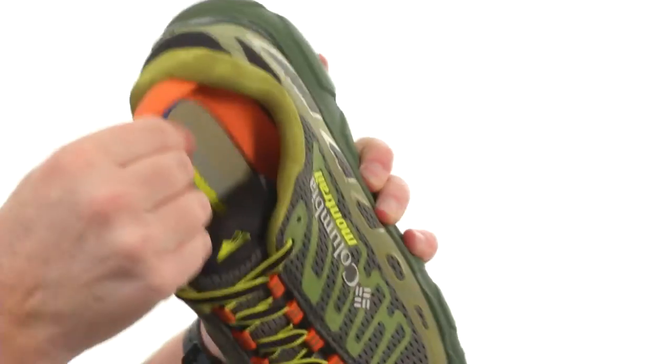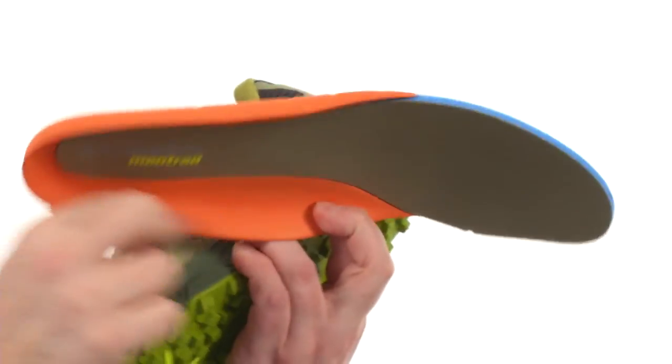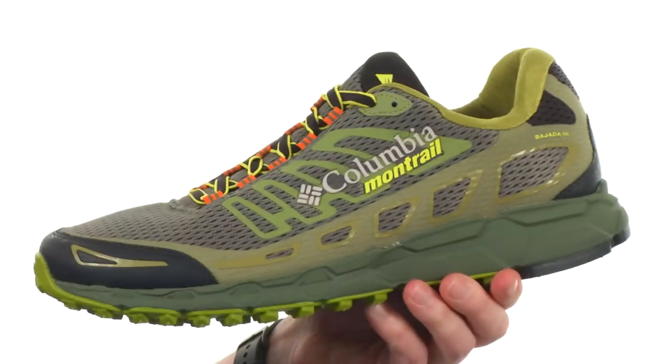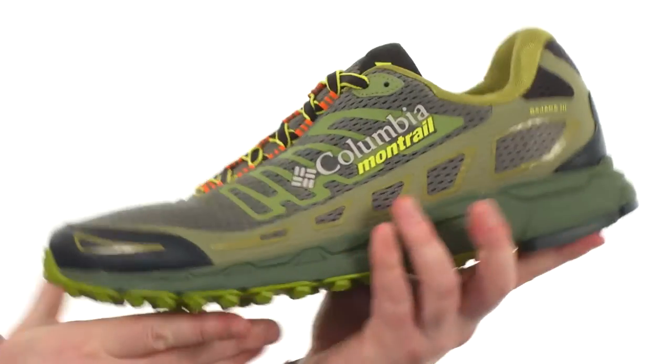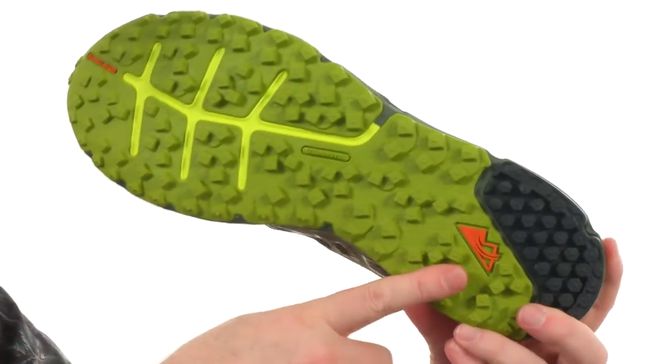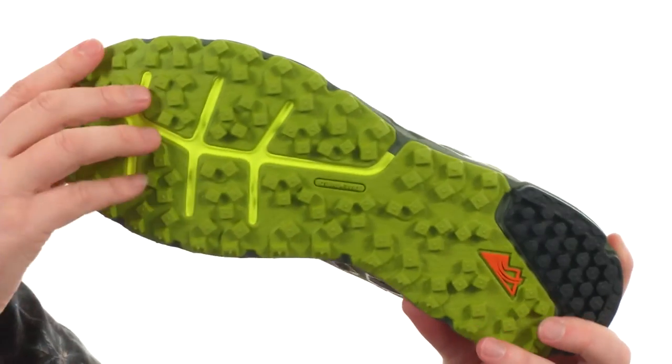There is a removable footbed with nice cushioning that creates a little heel cut in the back, which is really nice. We've got plenty of cushioning in the midsole — it helps keep the weight down and gives you a great response out there. We've got Gryptonite rubber on the outsole with multi-directional lugs, ready to handle just about anything.